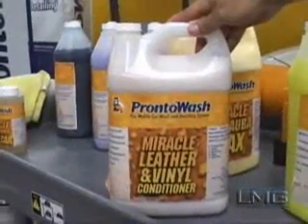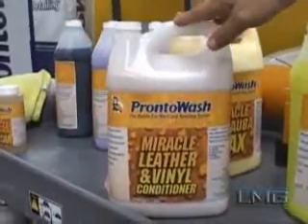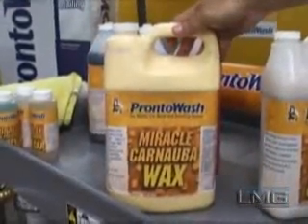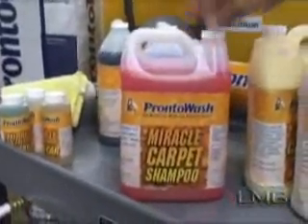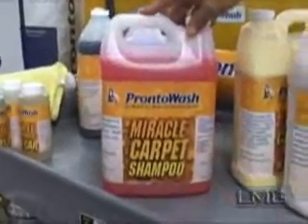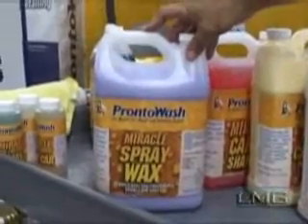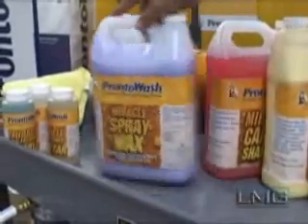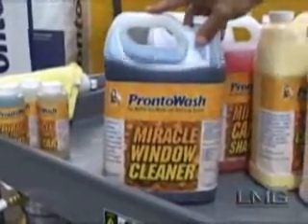Next is the leather and vinyl conditioner. This product is not diluted and is applied directly onto the leather and vinyl to be cleaned. The cream carnauba wax is what we use to hand wax the vehicles; this product can be used indoors or outdoors. The carpet shampoo is used to clean carpets, mats, upholstery, and stain removal. Our spray wax will bring a shine to the vehicle, but it won't last as long or protect from UV rays as well as the carnauba wax. The window cleaner needs to be diluted 50 to 1 before using it to clean windows.